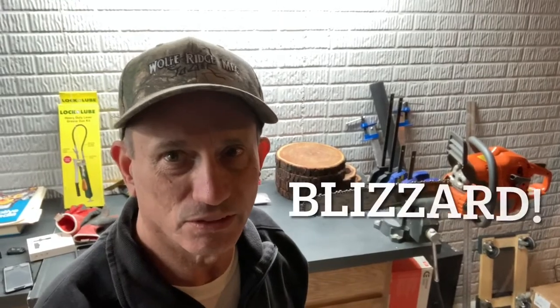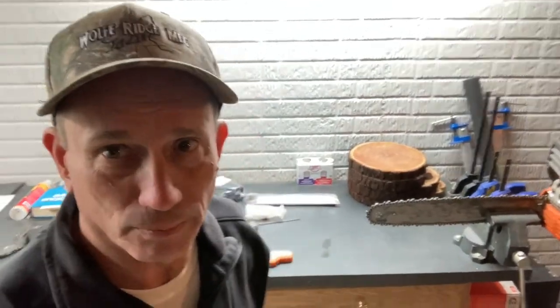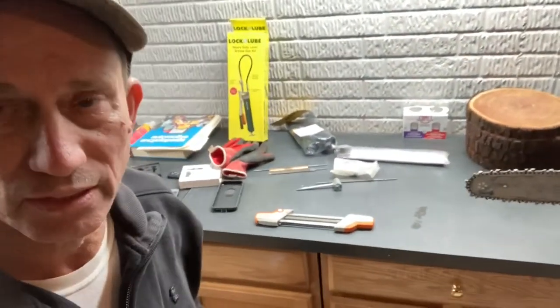Hey everybody, welcome back to Adventures at Home. So today we have a blizzard going on outside, so it's snowing really hard. What I plan on doing is sharpening up my chains. I have the one chain on the saw and I have three additional chains that I need to sharpen up. So I'm going to be using the steel manual sharpener — here it is right here. This has been working well for me, so I thought I would just show you how I do it.